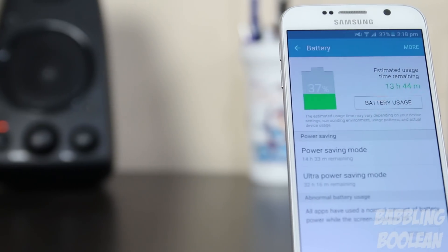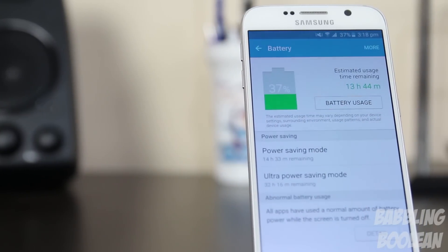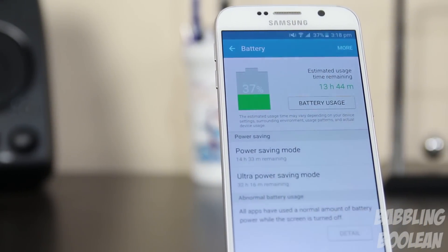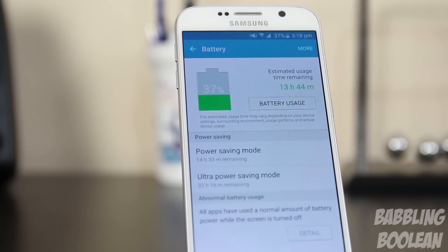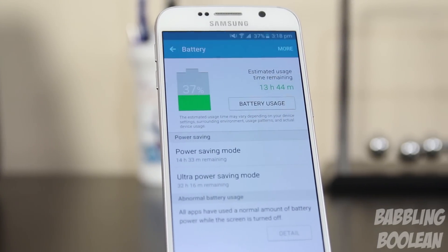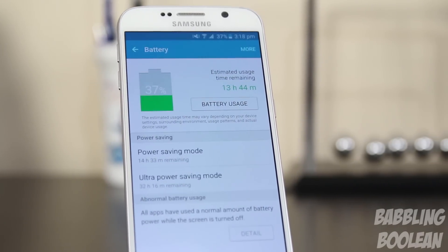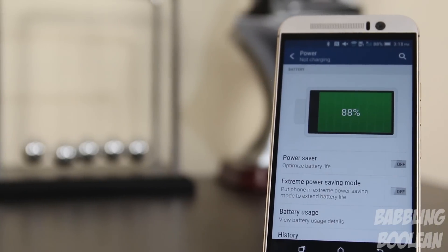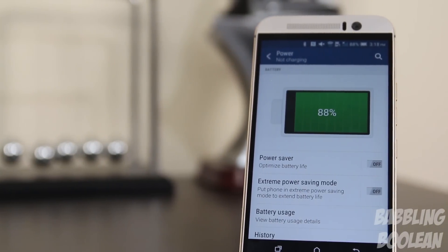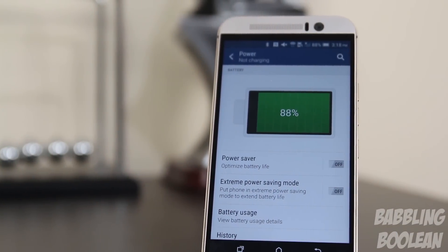In just over a day, the Galaxy S6 can get close to 3 hours of on-screen time, including about 30 minutes of YouTube and 25 minutes of call time. Whereas the One M9 in about the same period only gets about 2 hours of on-screen time — almost 45 minutes less. Both devices have 2 power saving modes, and the Galaxy S6 comes with fast recharging that can replenish about half the battery in 35 minutes, whereas the One M9 does not.